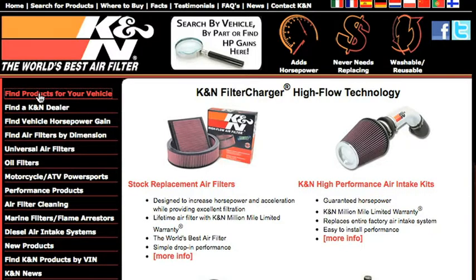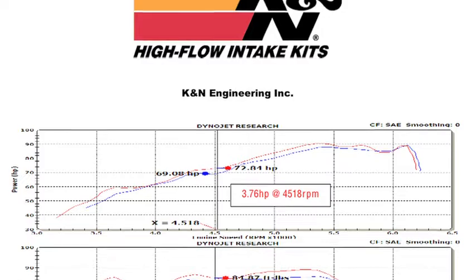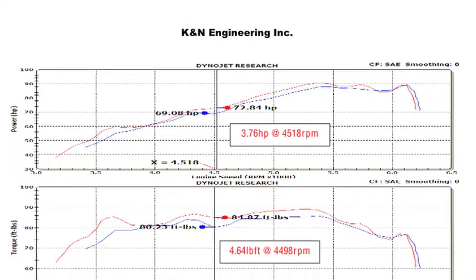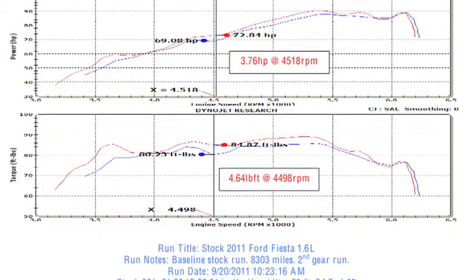Check KNFilters.com for an up-to-date list of models this air intake fits and for a list of other CARB adoption states. K&N power testing showed an estimated power gain of 3.7 horsepower at 4,518 RPM with the 69-3530TS air intake installed on a 2011 Ford Fiesta with a 1.6 liter engine.